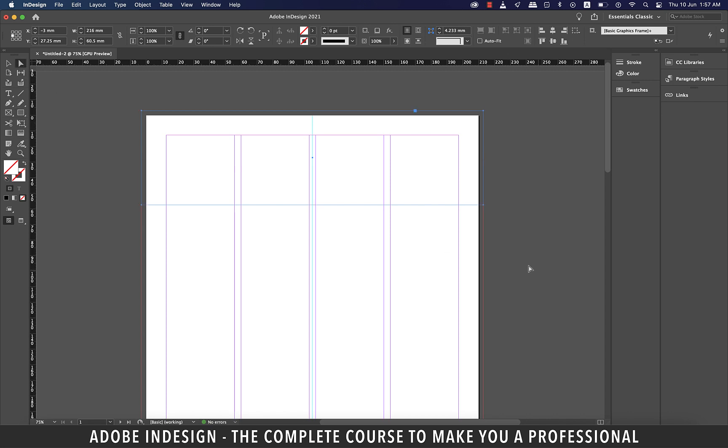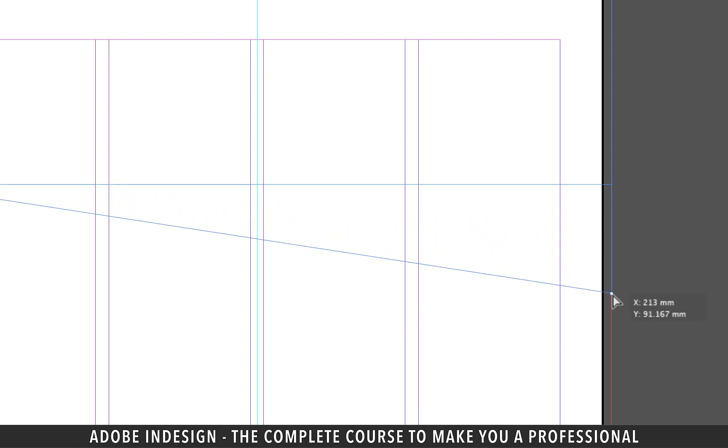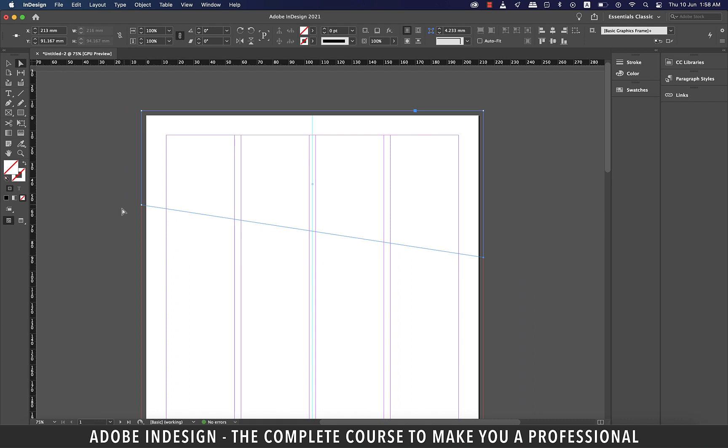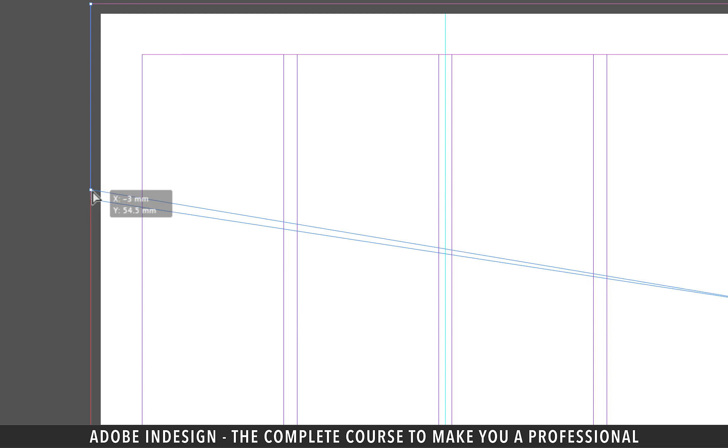Now grab the direct selection tool and select the bottom right anchor point of the rectangle. Hold shift and then click and drag the anchor point as illustrated. Please ensure that you don't click first and then hold shift — it should be the other way around. Similarly, let's select the bottom left anchor point and drag it up a notch.